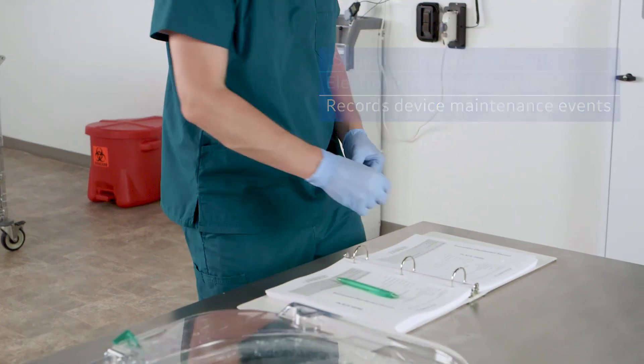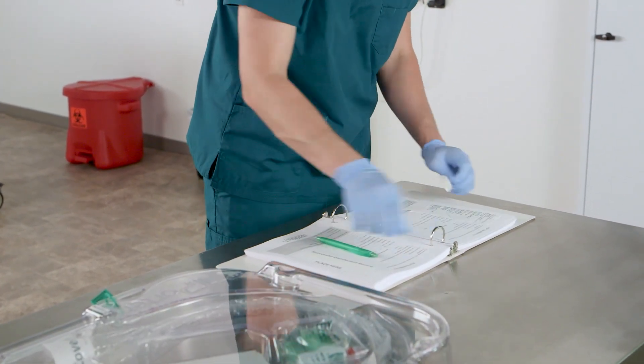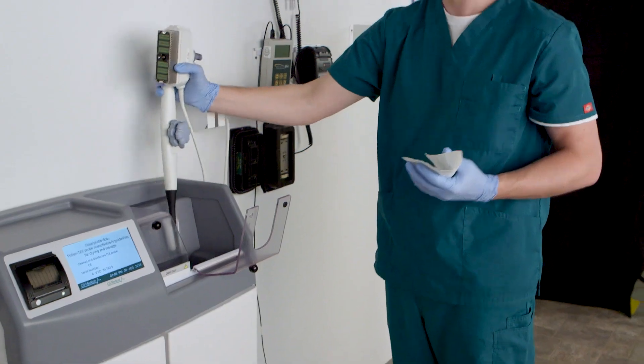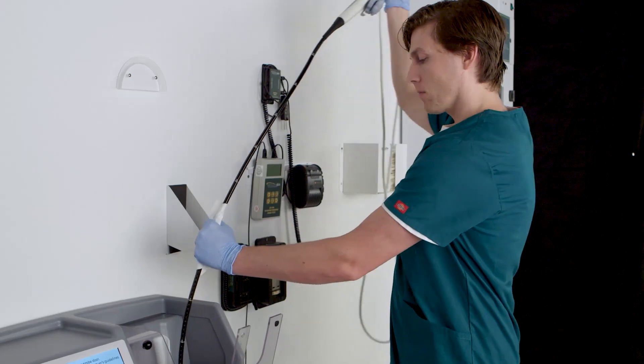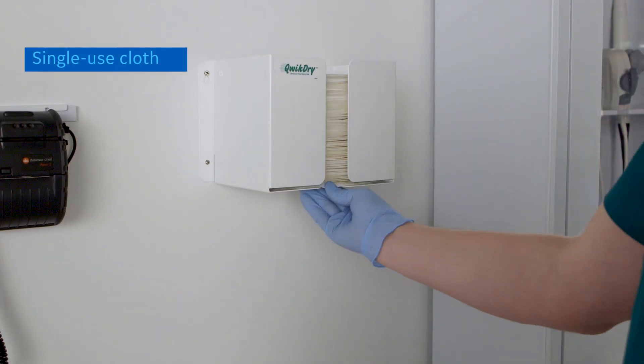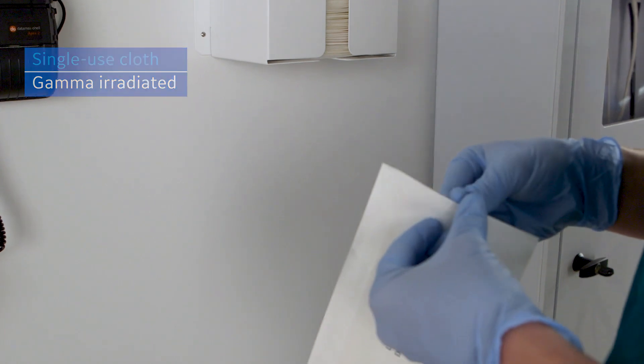This information can be printed on a verification ticket for the hospital's records of a successful cleaning and high-level disinfection. As soon as the probe is removed, it should be dried to prevent recontamination. The quick dry cloth is single-use and gamma-irradiated, which ensures that there is no bacteria or viruses on the cloth.